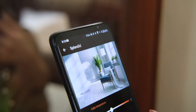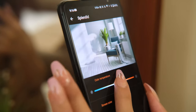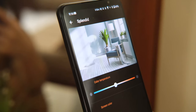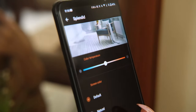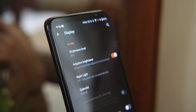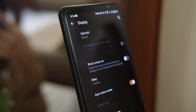Diving into the display settings, you'll find customization options like Splendid to adjust color temperature and screen color, Smart Screen On to extend screen-on time while you're looking at it and holding the device upright, Low Brightness DC Dimming at 60Hz to reduce screen flickering, Always On Panel, Lift to Check Phone, Screensaver, and Auto Refresh Rate to allow the device to switch between 144Hz, 120Hz, and 60Hz automatically depending on the application.